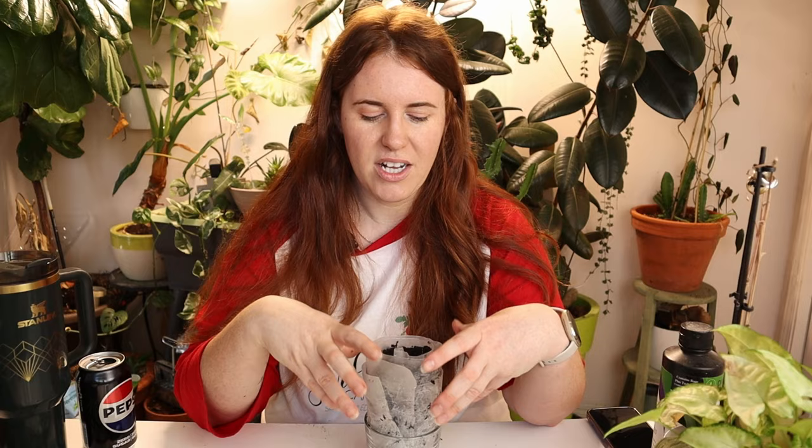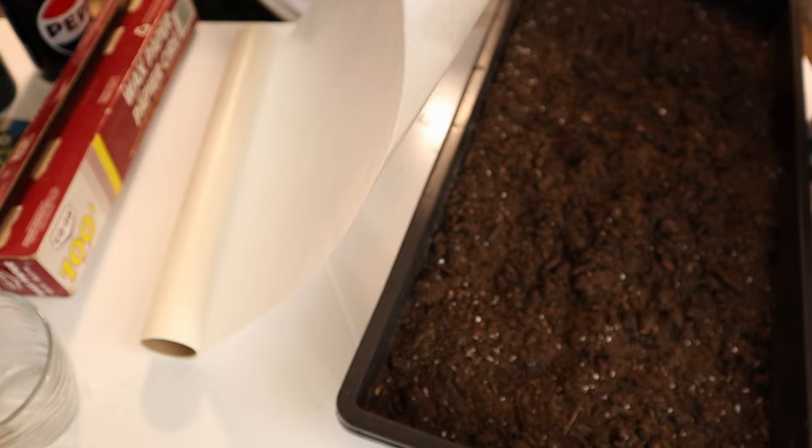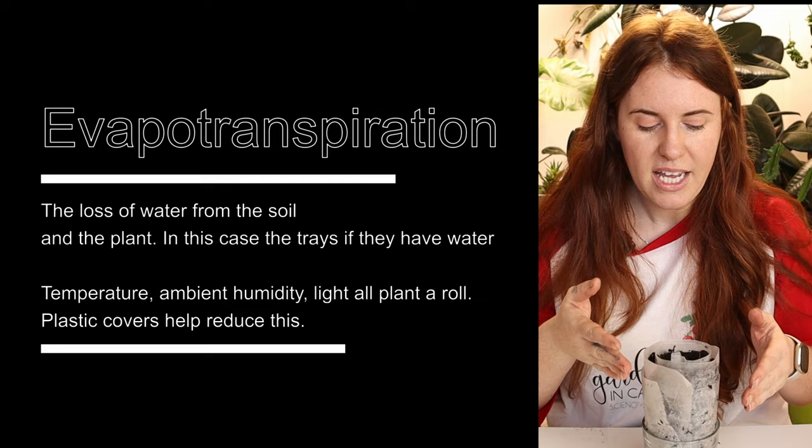When it comes to choosing the rolling material, I used wax paper. Wax paper is a wax material, and therefore evapotranspiration — a big fancy word for water loss from the system — is lower than it would be if you were to use cloth or burlap, which is common. There's nothing wrong with those, but if you're not someone who watches their seedlings every day, you'd want to go with more of a wax or plastic material.